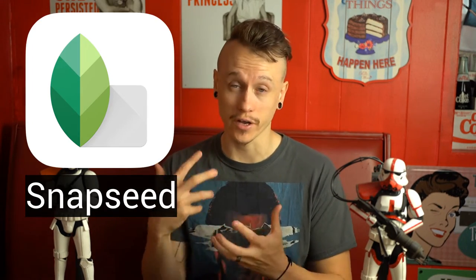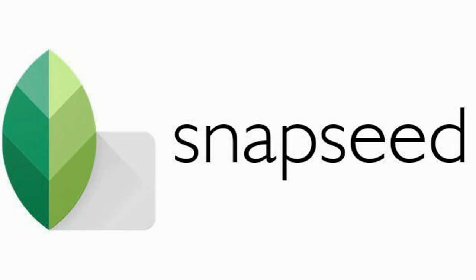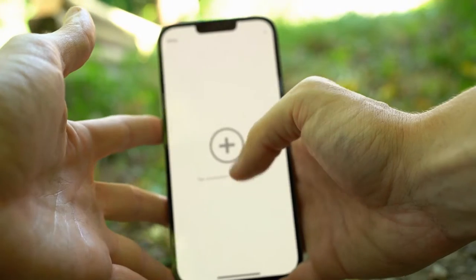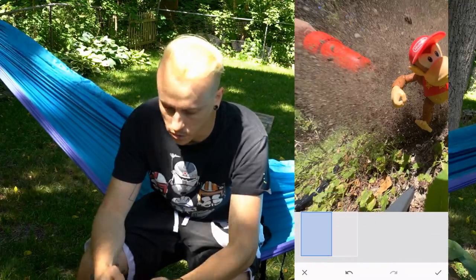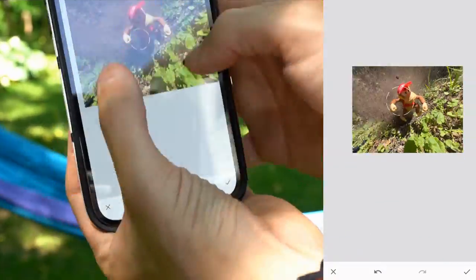App number one is Snapseed. This is one I always recommend whenever anyone asks what apps to use for editing photos. Snapseed is great — it's easy, it's completely free. You can remove wires, adjust lighting and color, and just about everything you need. I do have a full tutorial on how I use it linked in this video, so if you want more detail on Snapseed, definitely check that out.